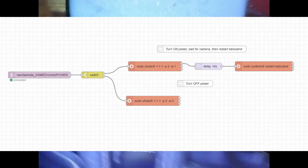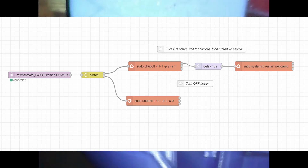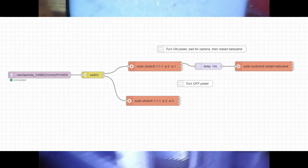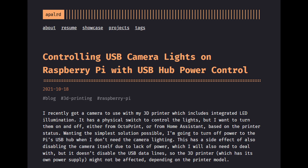To fix this, I wrote a flow in Node-RED to turn off USB power on the Pi when OctoPrint commands the printer to turn on and off. This cuts USB power to the camera and to the printer in addition to the LEDs, so when powering the camera back on I also need to restart the webcam service. I wrote a full tutorial on just this topic and it's linked below.